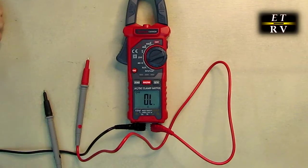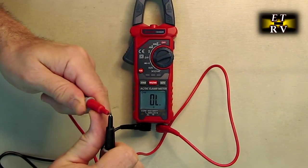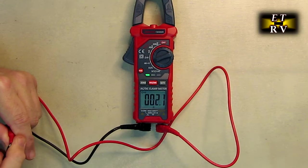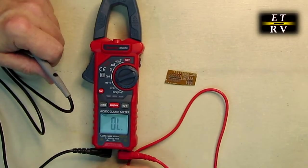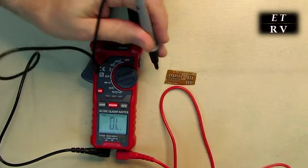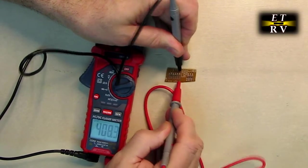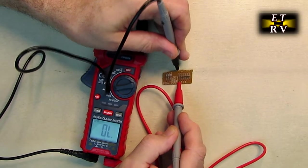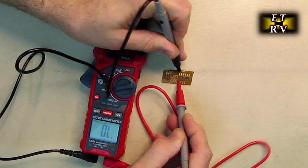With the leads connected, let's do the continuity test. Any time it gets a low resistance reading it will beep and show you the resistance, and the green LED comes on. Here I have a diode circuit — on the diode position it shows 400 ohms in one direction, and if I flip it around there's no continuity because the diode isn't being forward biased. That's great for checking diodes in a circuit.